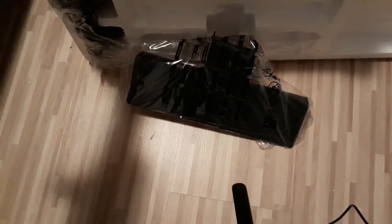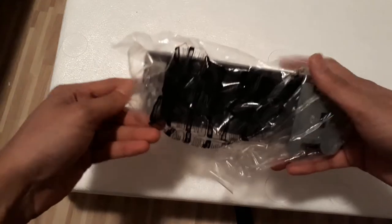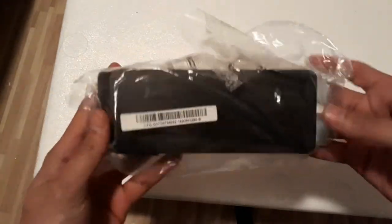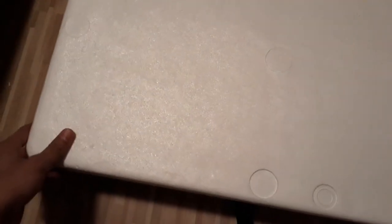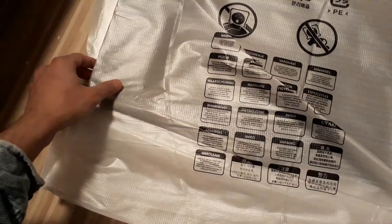They have attached everything with these tapes. Further, you get a base for the monitor and the support holder, probably to hold the monitor with the base. And there it is finally — this is the thing for which I paid more than 100 euros.